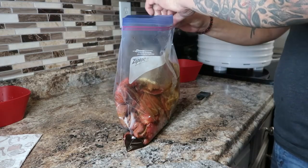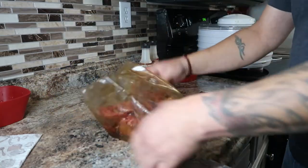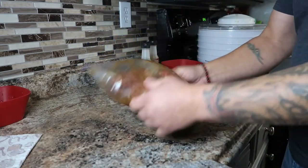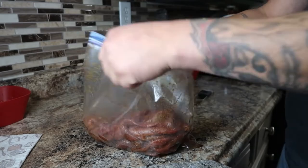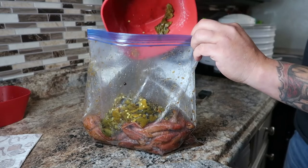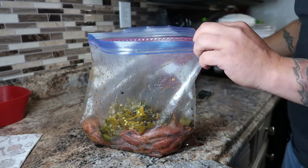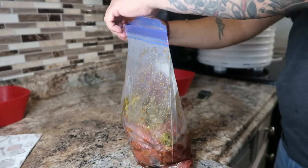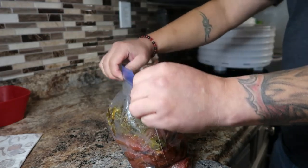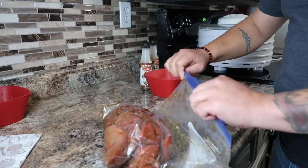Now once you have all that mixed up, make sure your bag is nice and zipped up and give it a good mix. Make sure you get all the seasoning and sauce all over your meat. Then now we're gonna add the green chili, and just give it a good mix up again.